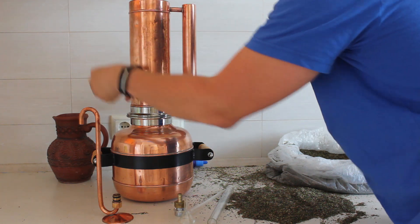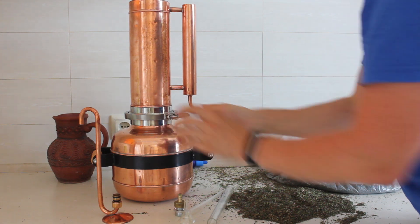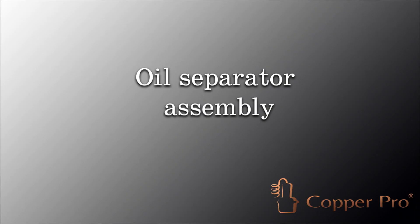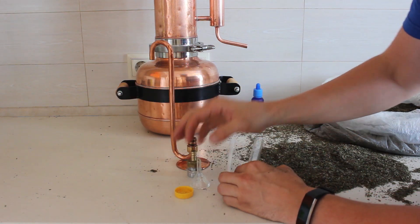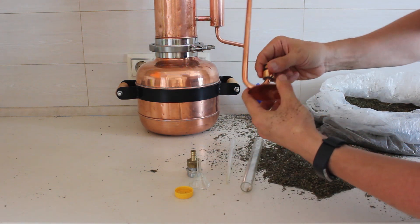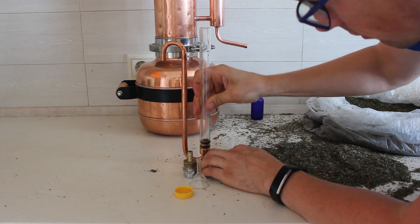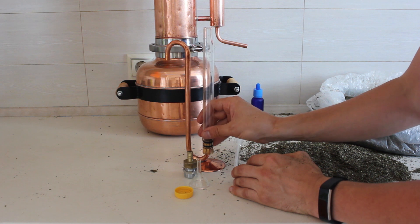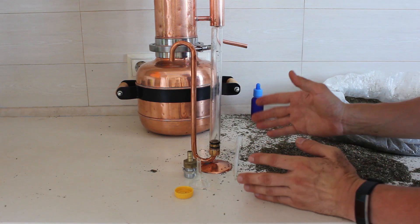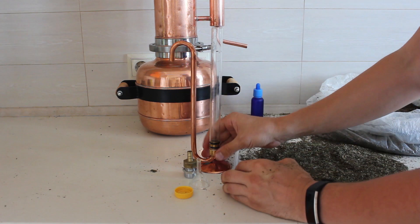I put the silicone gasket on the boiler, then the column on top, and close it with the clamp. Now I will assemble the oil separator. I lubricate the rubber rings a little bit with any oil, then with small movements I put the glass onto the oil separator and assemble it. It's very easy but you have to be careful with the glass tube as it can break — if it does, you can order spare glass tubes from us.